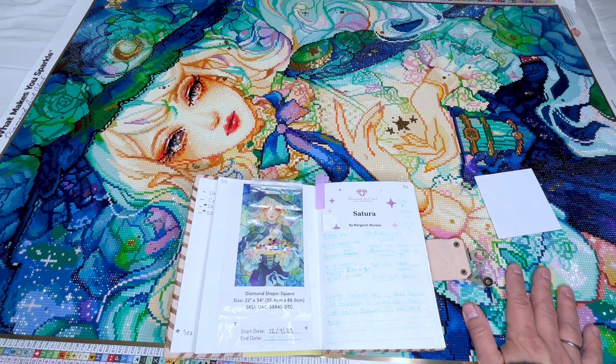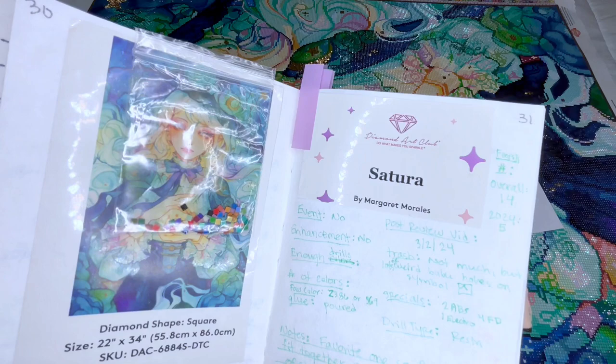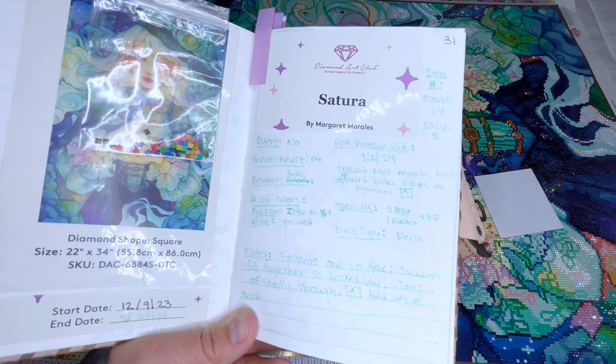I wanted to savor it and keep it going for longer, but it was the only one I wanted to work on and it was bringing me joy, so I did. And then I finished it and I'm like sad — it's so bittersweet. This is my fifth finish of the year of 2024 and overall 14th. I am new, guys — I have not done this for very long and I am completely just sucked in.